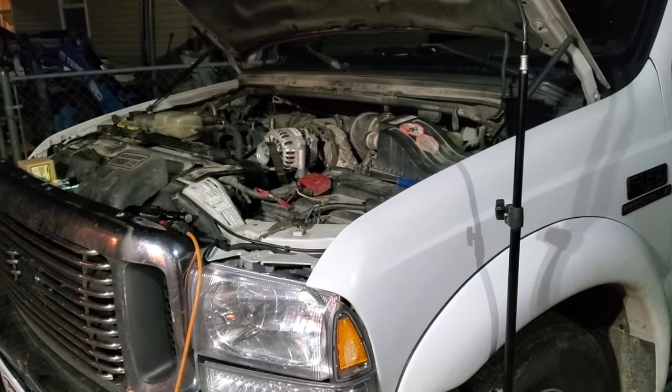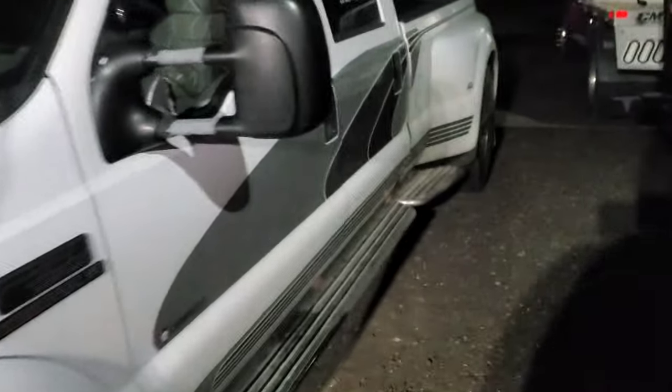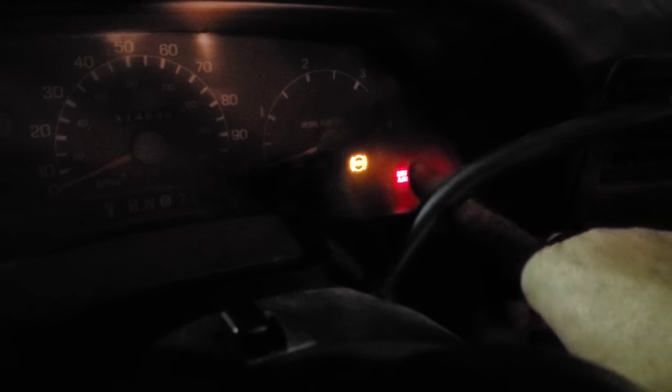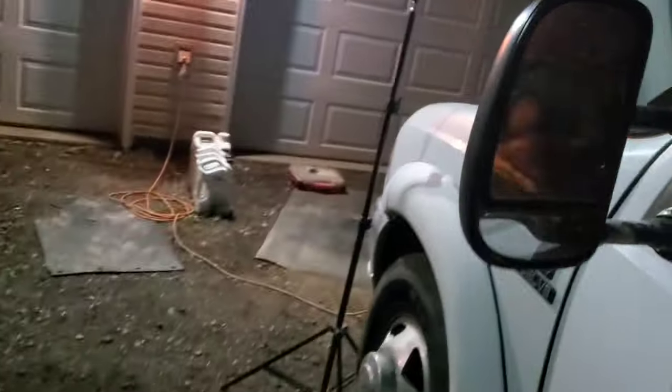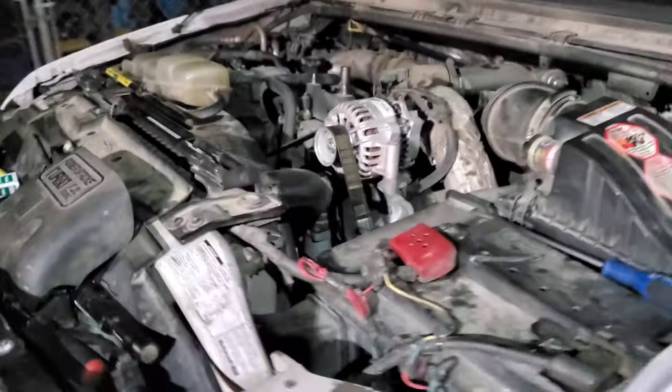I think I found the issue about a half an hour ago and had to run to town to get a part. When I open the door and turn the key on, you're supposed to have a wait-to-start light just above that light and there's nothing there. I went through checking everything — the glow plug relay, going through everything as far as this thing's starting. I just drove this truck the other day and no problems whatsoever.